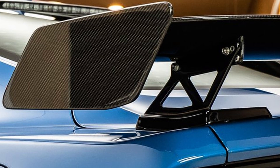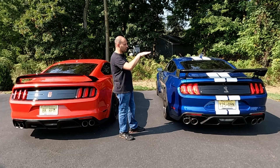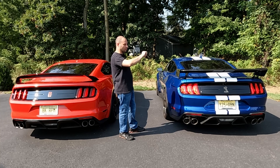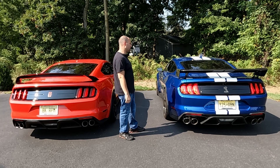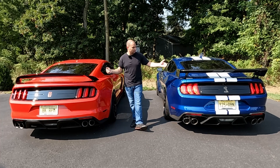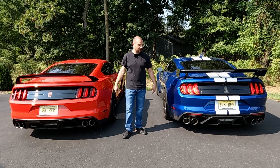The GT500 wing has two positions available. They recommend the position it's in for street driving, which is essentially a neutral, flat position. If you're going to track drive the car, they recommend putting it in the other position — a little bit nose down and the back up more — to create a little bit more downforce. So: non-adjustable versus slightly adjustable, gloss black versus exposed carbon fiber. Both look really good.